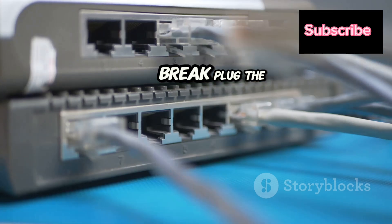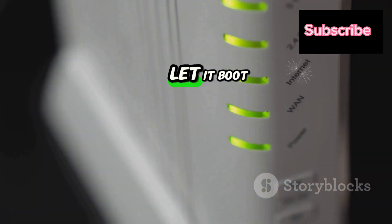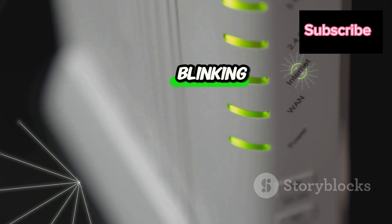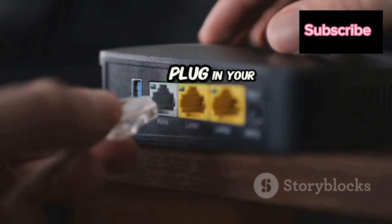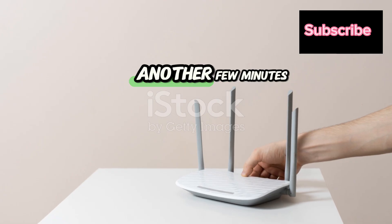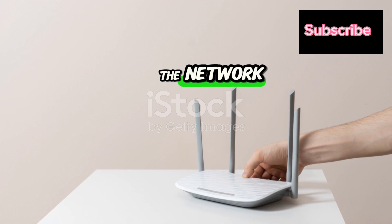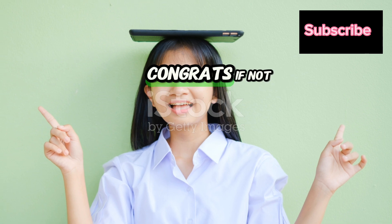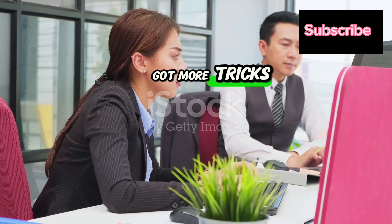After the short break, plug the modem back in first. Let it boot up completely, which usually means waiting for all those little lights to stop blinking. Once it's settled, plug in your router and give it another few minutes to power up and connect to the network. Now try browsing the web. If everything's working, congrats. If not, don't worry — we've got more tricks up our sleeve.